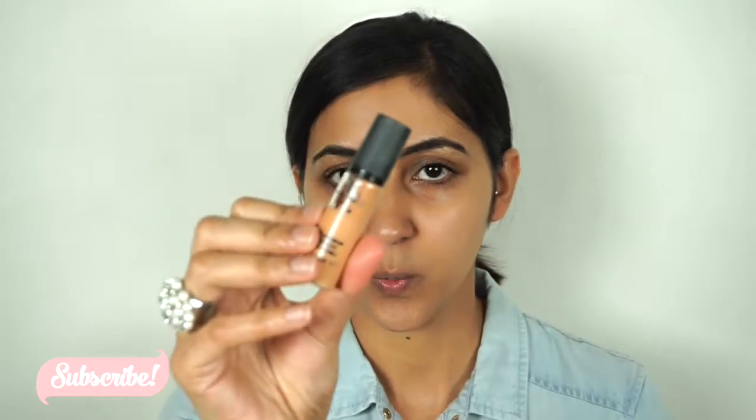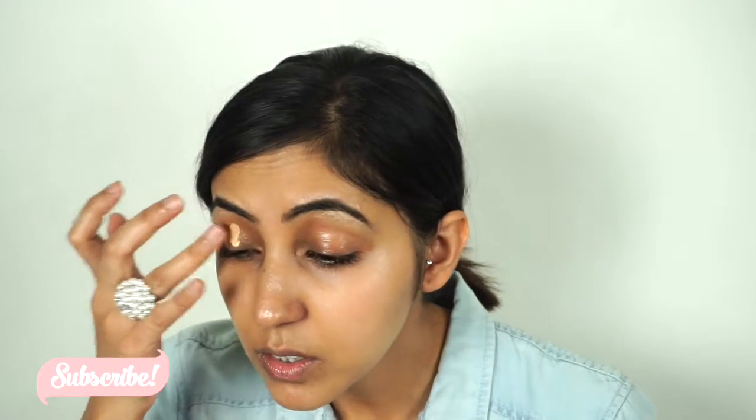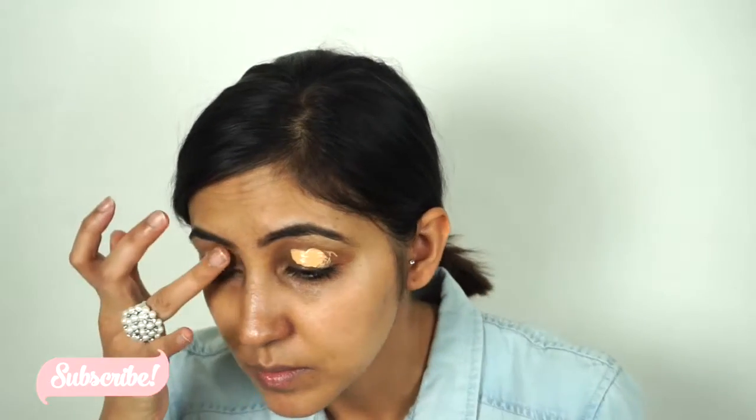For my eye primer today I'm gonna go with the MAC Pro Longwear Concealer. I'm just gonna apply it all over my eyelids. I do have to be very careful when pushing it because I always end up squeezing a lot more than I actually need. I'm just gonna blend that one out.